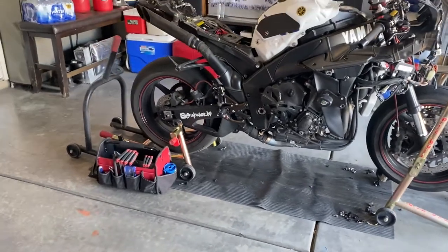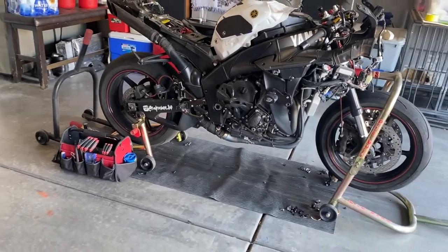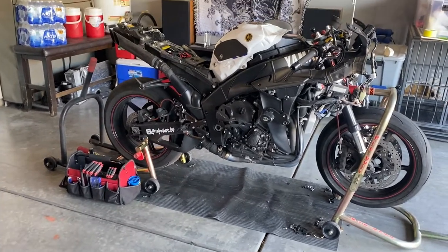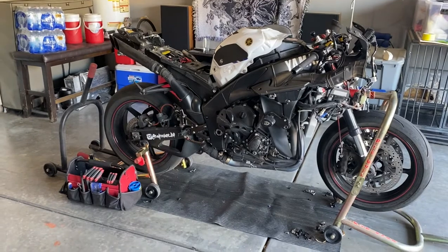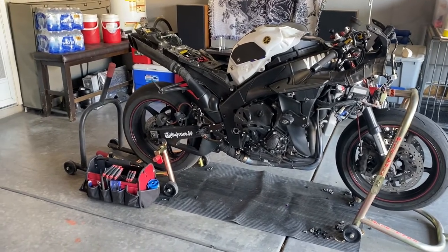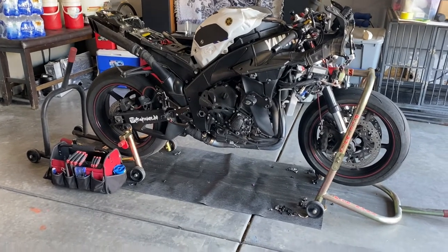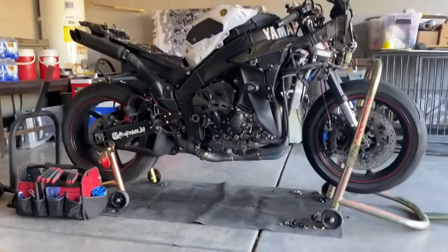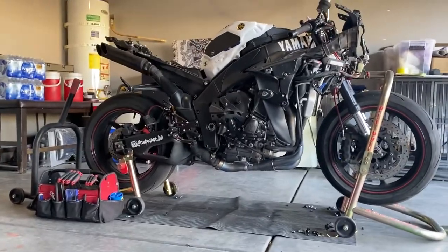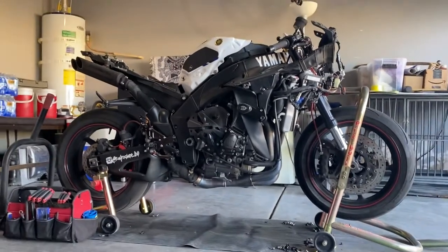So this is the first part of the video. I'm gonna post another video of putting everything back together, and hopefully I finish it before a track day. We have a track day coming up in the next 14 days, and I want to see how the bike is gonna look for that conversion.